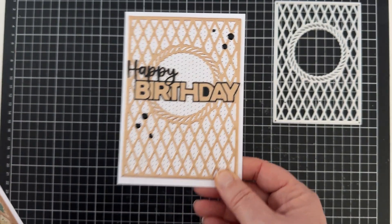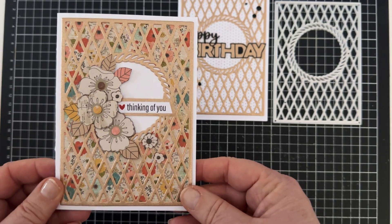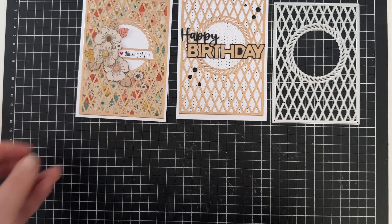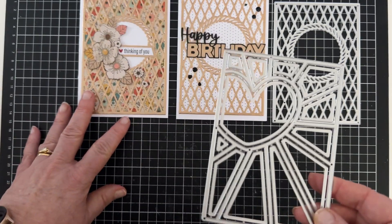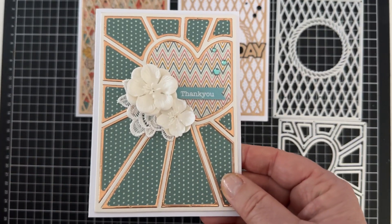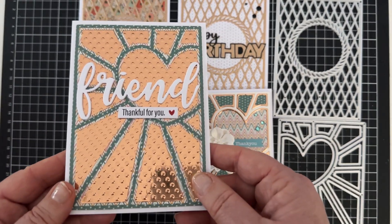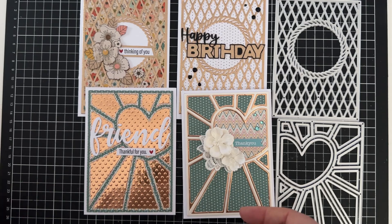Hi, it's Lucy here and this is part two of last week's video — I couldn't fit all 19 cards into the one video. I'll be using more dies from In Love Arts. In the last video I used the background dies, and in this video I'll be using the flower set and the tree full of sweethearts.